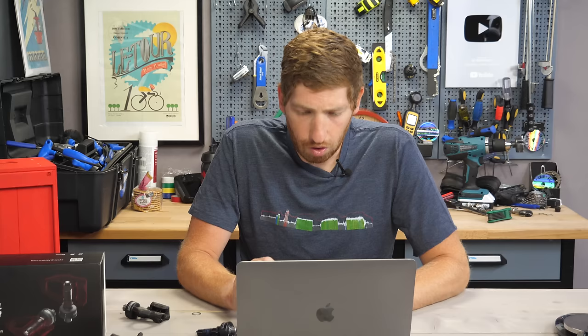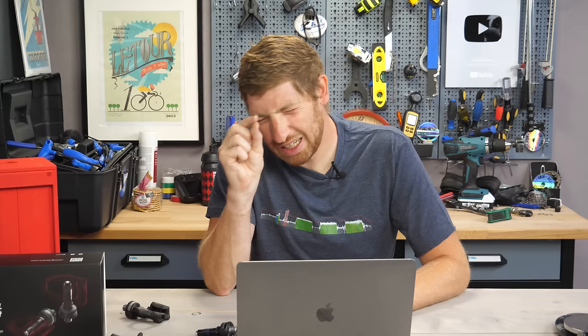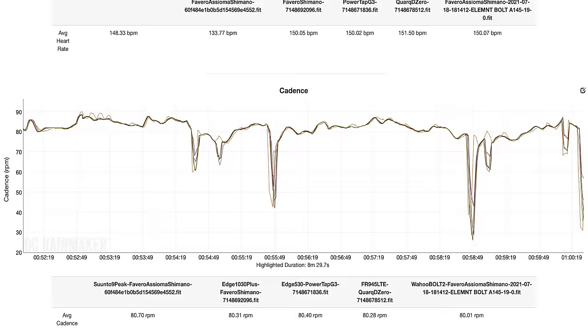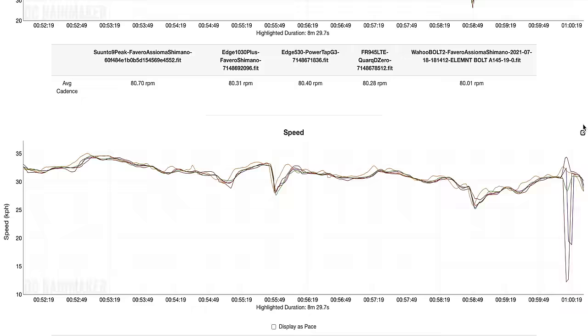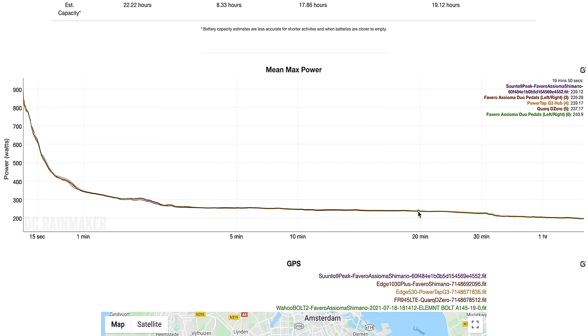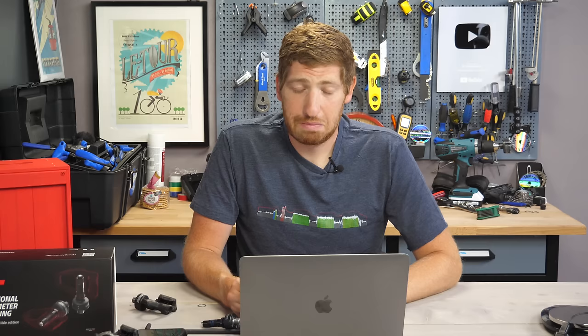The hub should actually be a tiny bit lower due to drivetrain efficiency losses — just a couple of watts. Cadence is identical across the board; the yellow hub lines show slight fluctuations because the PowerTap hub uses estimated cadence rather than exact cadence — that's been the case with PowerTap hubs for 15 to 20 years. The mean max power graph is beautiful — super clean across an hour-and-a-half ride with sprints up to 900 watts. It's pretty much spot on.